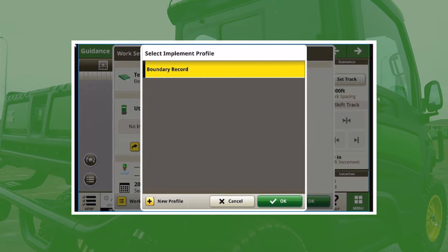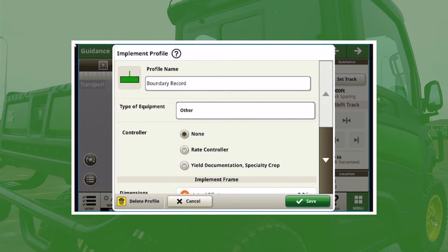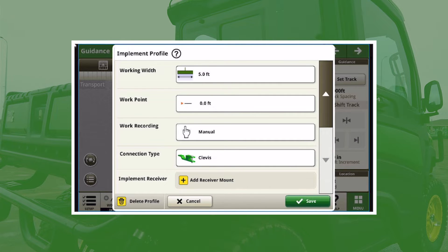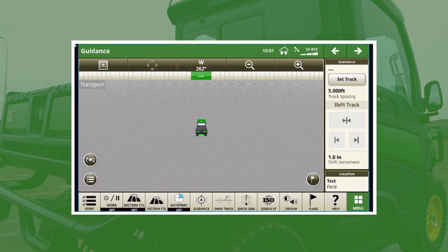I named my implement 'boundary record.' One of the things you want to make sure is that you have 'other' as the type of equipment unless you are doing some sort of tillage with your Gator — make sure you have 'none.' Go down and make sure that you have some sort of center of rotation. If you want to do a lateral offset you can, but remember this is for the equipment, not a lateral offset based off the receiver. I put the operation as transport, working width as five feet, and a manual recording. Hit save, then OK twice, and now our documentation is set up.